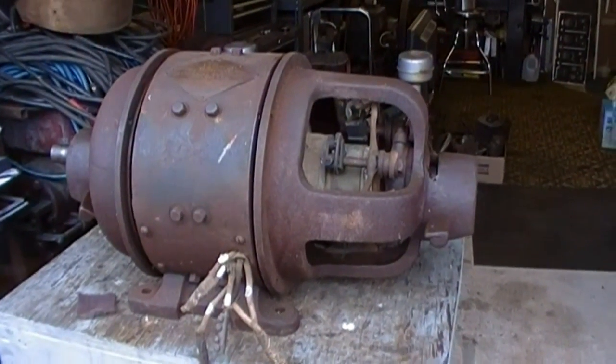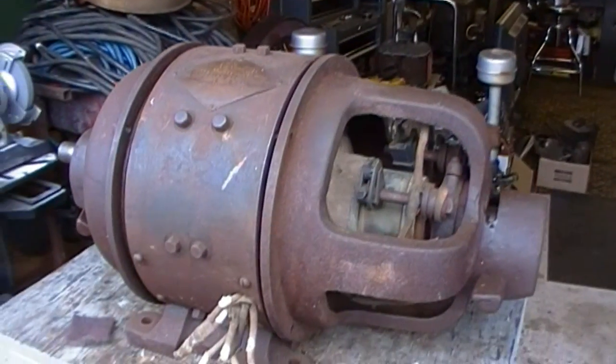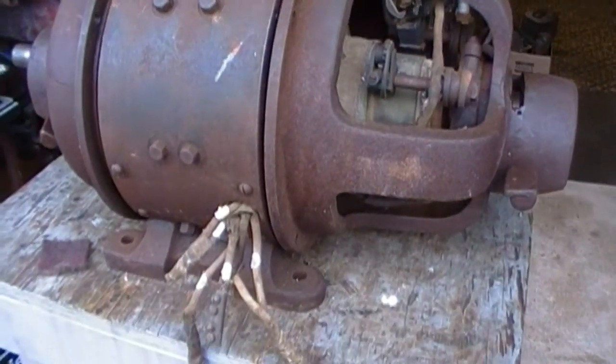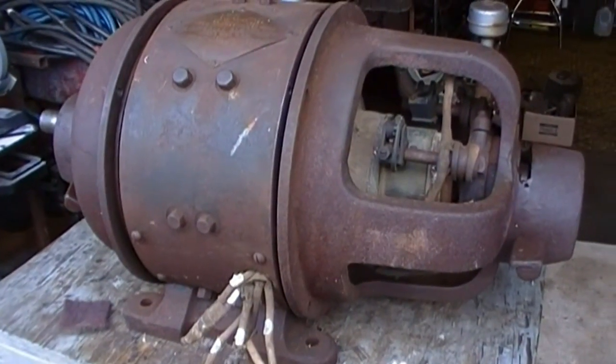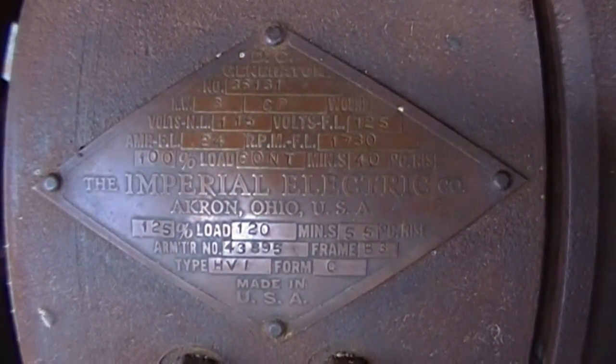We'll take a quick break from the general supply air compressor series and I'll just do a quick little video on this DC generator I picked up yesterday.